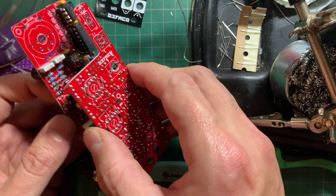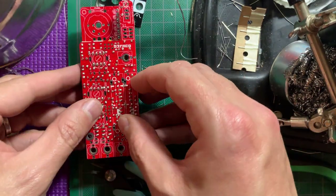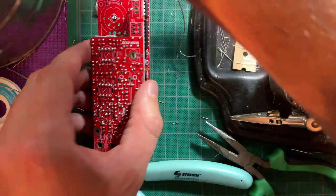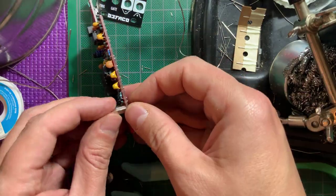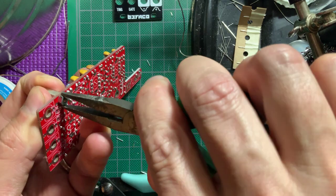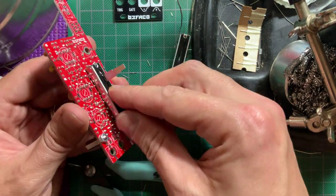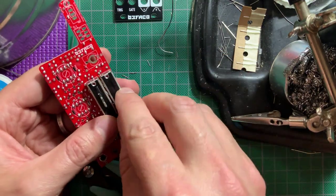Attach both boards together and solder on the female headers on the control board. Install the metal spacers, then trim down all of the leads that go underneath the sliders, to make sure it snaps on snugly and doesn't short anything.